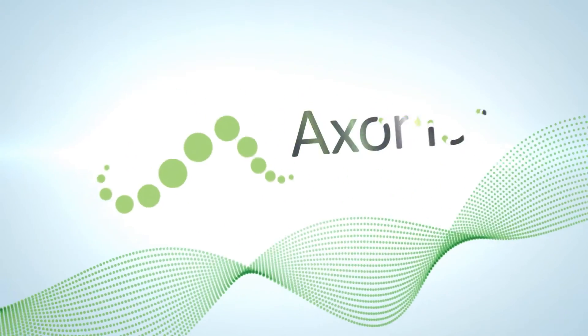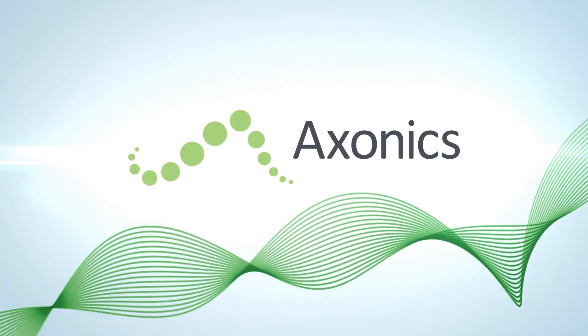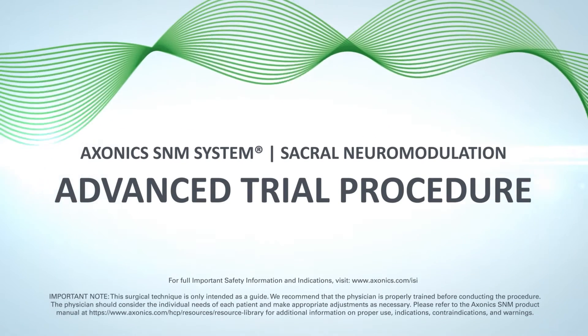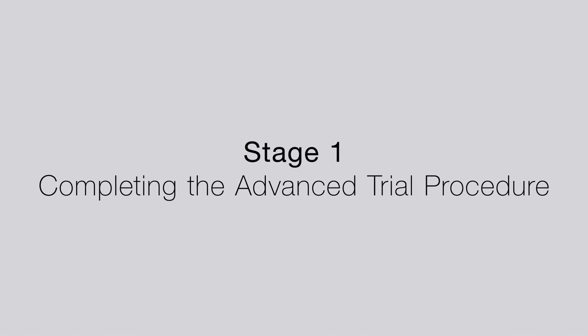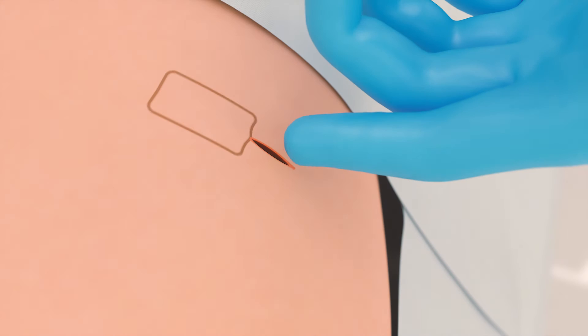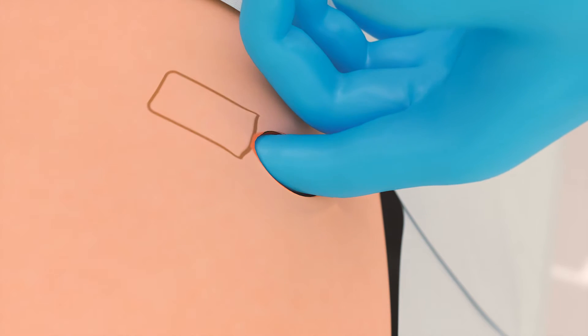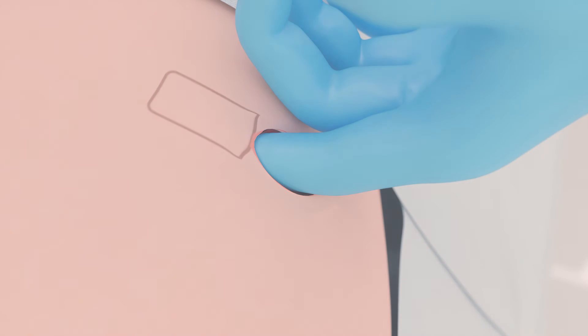This animation demonstrates the Axonix Advanced Trial, also known as a staged trial, with a tined lead already in place. A small space is made medial to the incision to accommodate the percutaneous extension connection and excess tined lead.